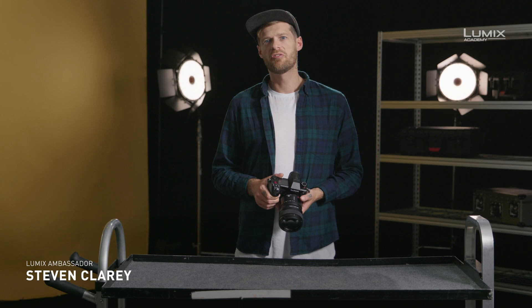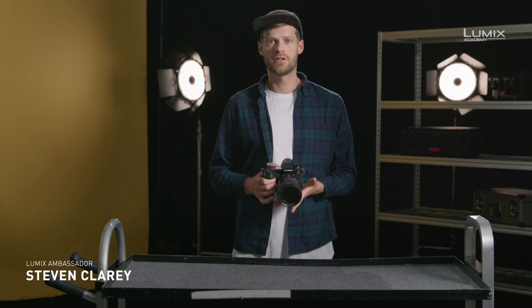Hi, I'm Stephen Clary. I'm a filmmaker, photographer and Panasonic Lumix ambassador.